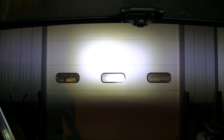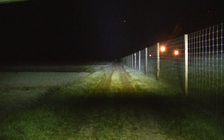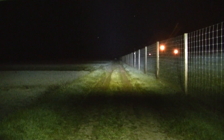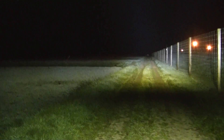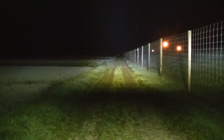Here it is out in the field - you can see a lot more spot beam in the center there, and again on the outside you've got a lot of flood to the sides. This is a good pattern too.